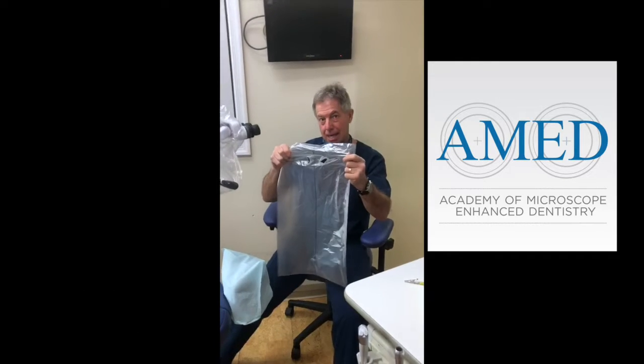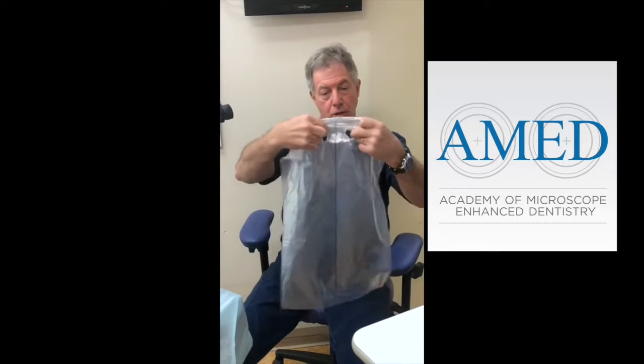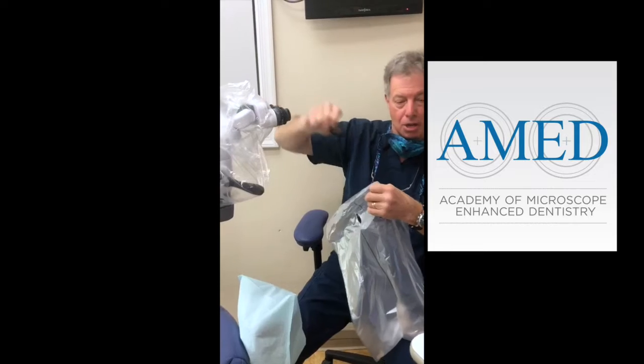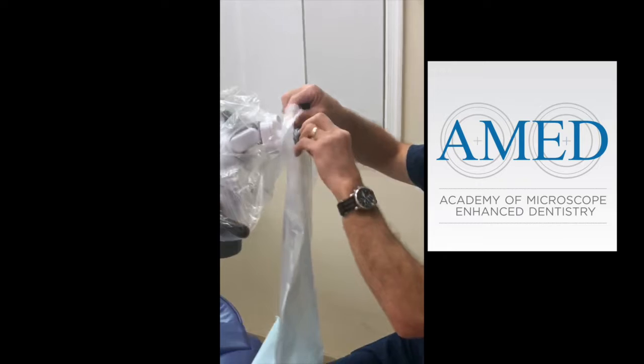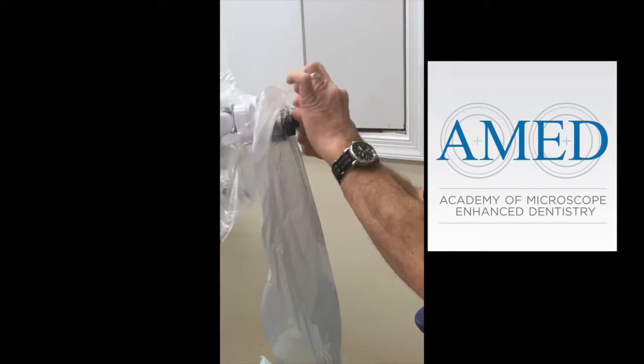Again, this is taking the same bag we used earlier — the tentacle chair cover bag — poking two holes in it for the oculars. We're going to take our rubber eye cups off and slip this over the oculars.